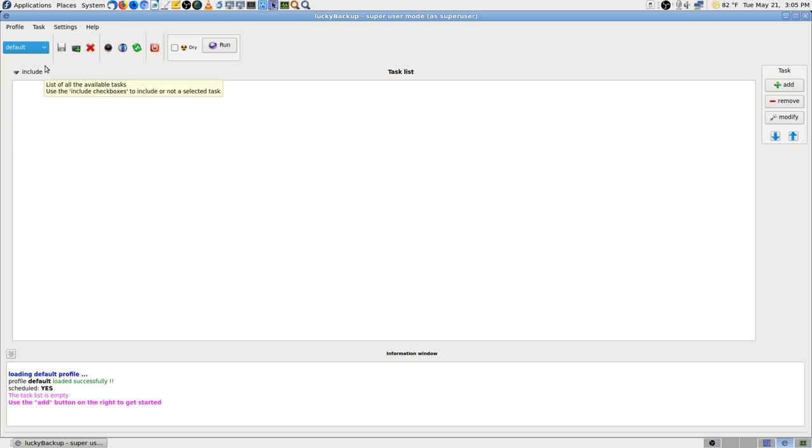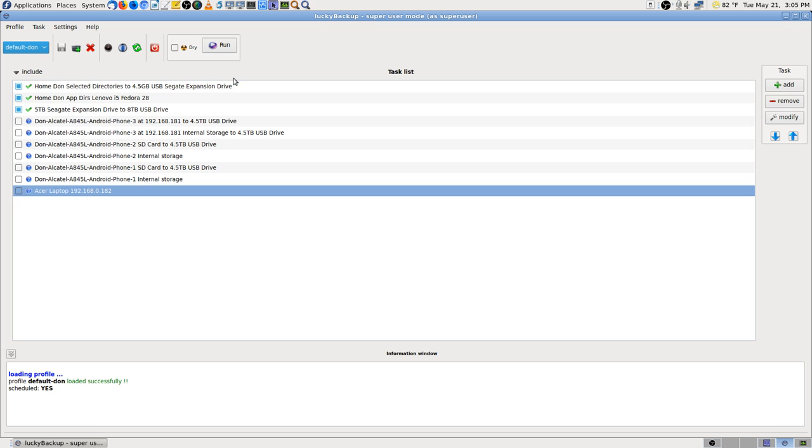I needed root permission to run a cron job in the background automatically. So I imported the profile from the regular user and then built from there.